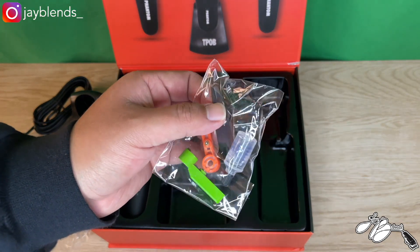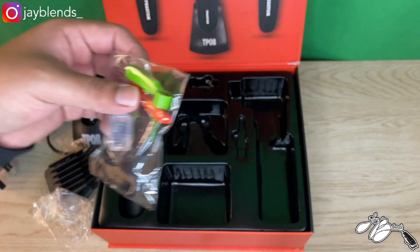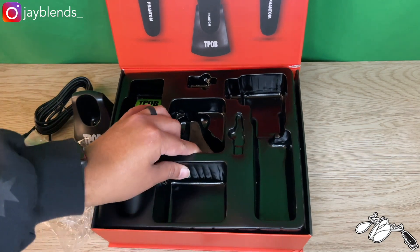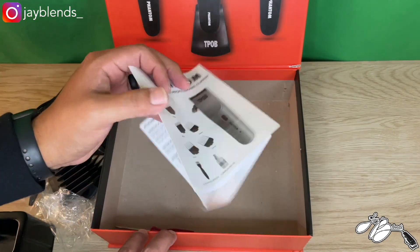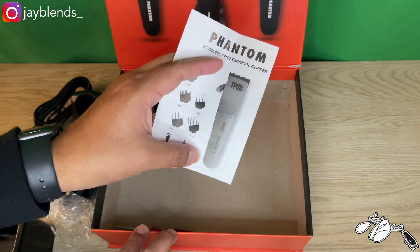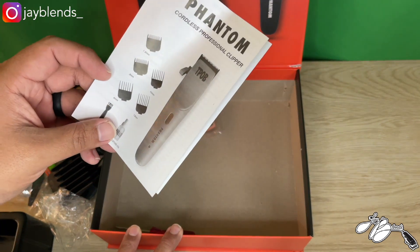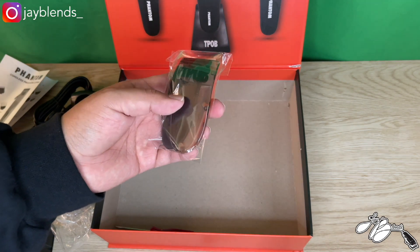Next we have our levers — an orange lever and a green lever. You also have a cleaning brush and your oil, of course, to make sure your blades are lubricated. The next thing is the clipper, but we'll get to that last. Underneath you have your user manual with instructions on how to take care of your clipper and give it the best possible lifetime.